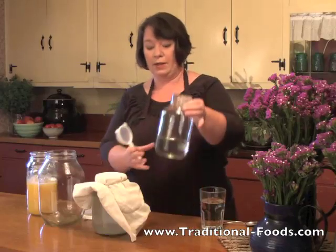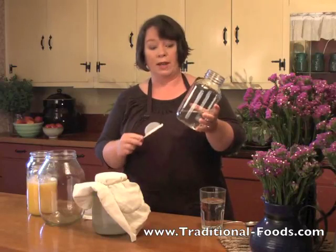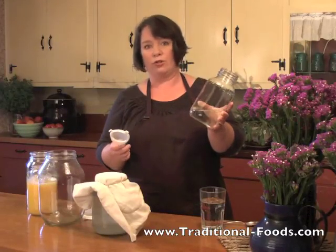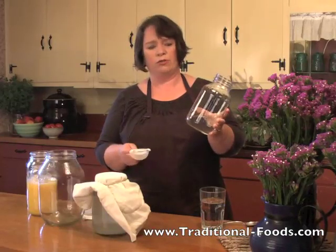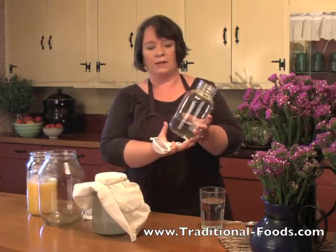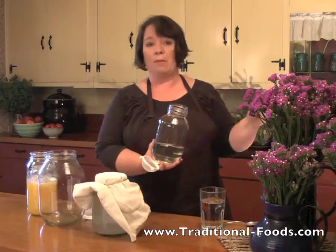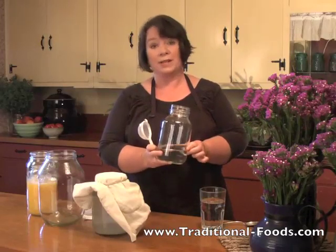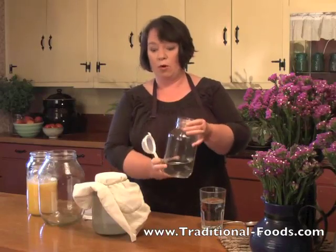What this is, is a sugar water solution. Earlier today I put in a few tablespoons of regular white sugar. You can use basically any kind of sugar, but a cane sugar is going to be the best bet for kefir grains. And some hot water so that it would dissolve. Now I have lukewarm water here — water that's not going to kill the kefir grains. That's the one thing you want to avoid: adding them to boiling water.